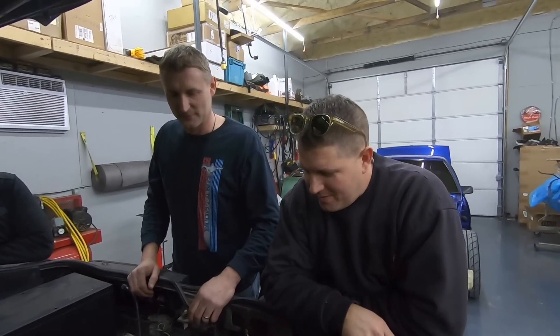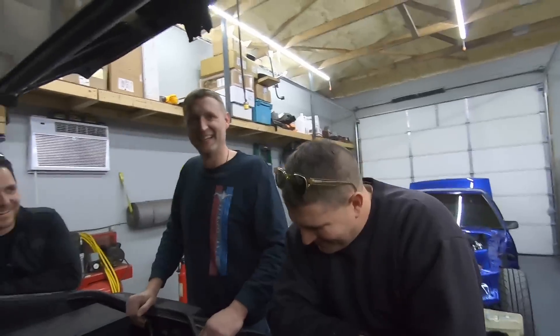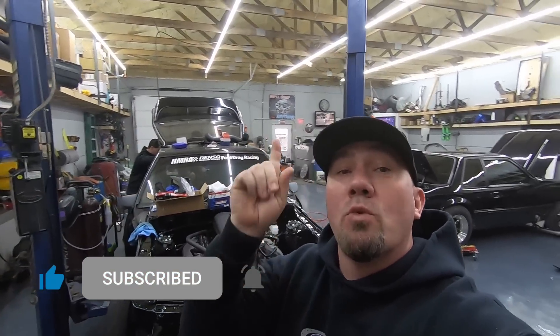All right Boomer, you gonna do the video outro? Come on, you got it. All right boys, we're gonna end it right here — we got a lot of work to do. If you enjoyed this video, big thumbs up, make sure you smash that subscribe button. We'll catch you on the next one — later!